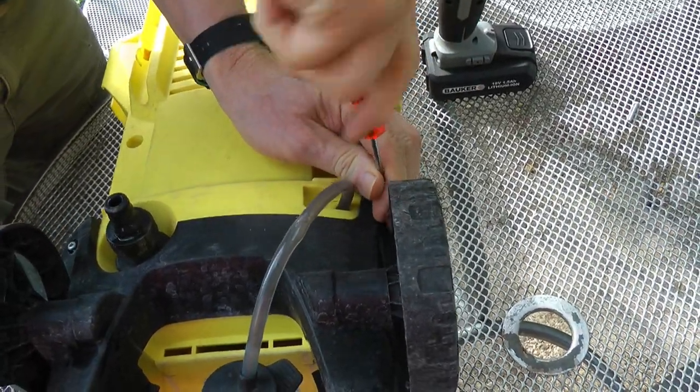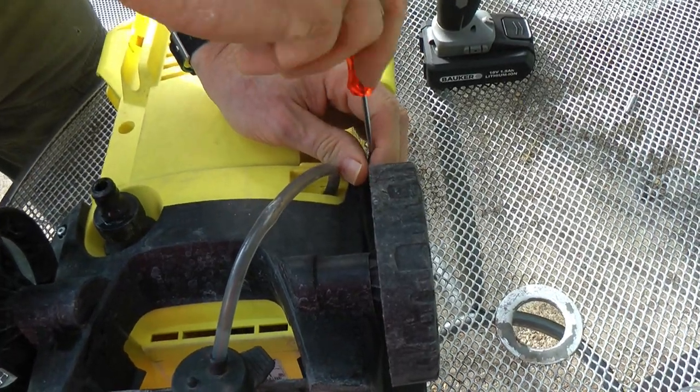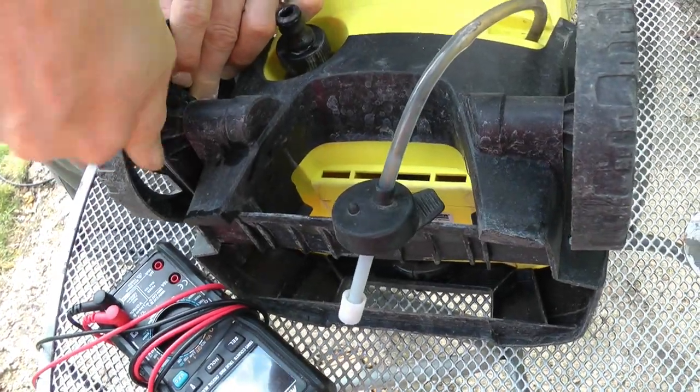I'm going to have to take this wheel off. I can't remember if this came with wheels on or off but it looks like the screw is in the way — the wheel's going to get in the way of the screw coming out down there.